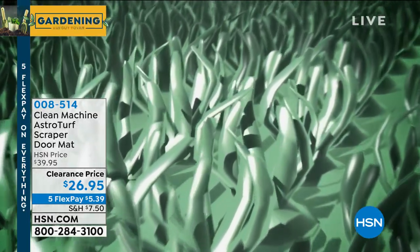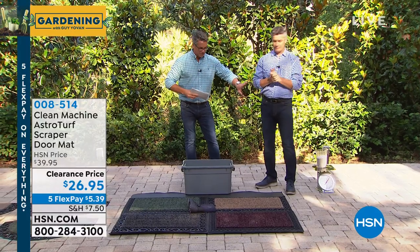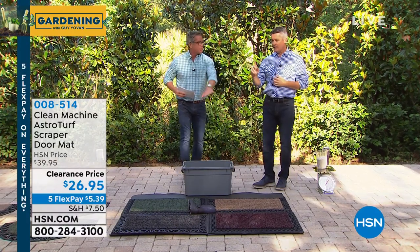It went from $39 to $26. This is a huge clearance deal. We're probably gonna sell out — beautiful quality and design. Peter, will you take us on a tour of what we have to offer today? Because we have a couple of styles.